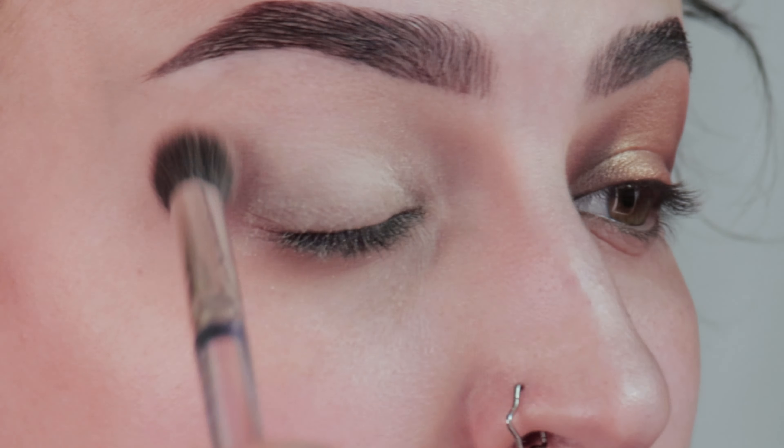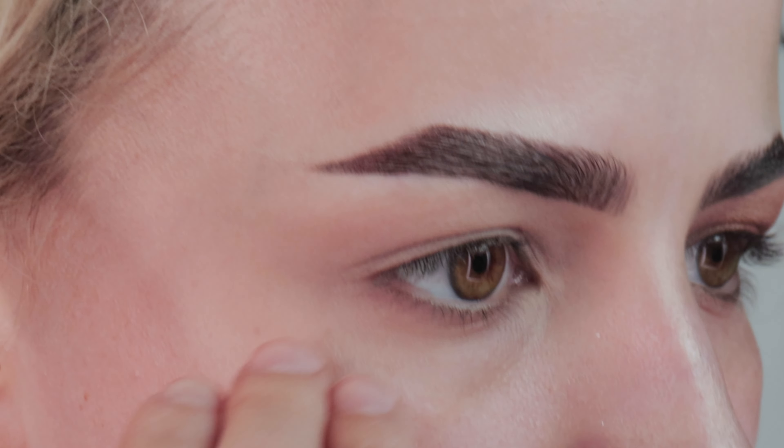You definitely don't have to use tape if you don't want for this look. I just really want that clean cut look and it's going to be a lot easier to do the eyeliner, so I'm going to put some tape. I'm just going to relax my face and put the tape as straight as I possibly can from my lower lash line.